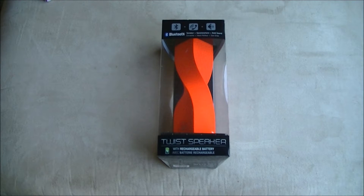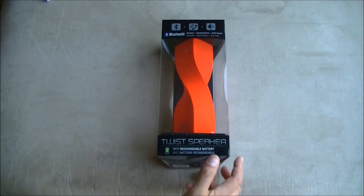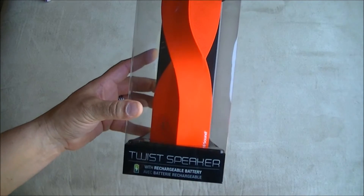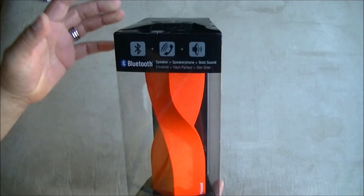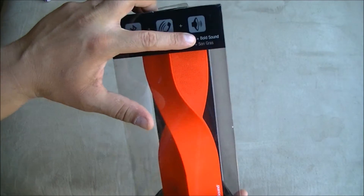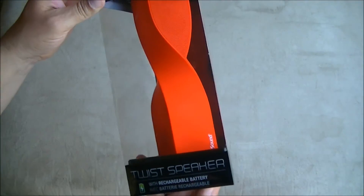Hey guys, what's going on! I have an unboxing here of this really cool-looking Bluetooth speaker. The speaker is called the Twist Speaker — it's a speakerphone and ball sound device, so let's take a look.